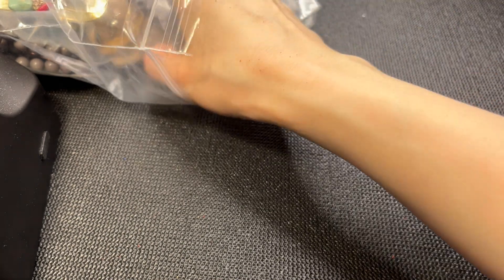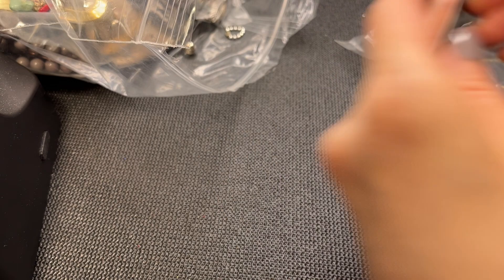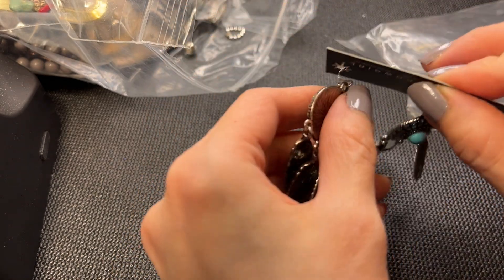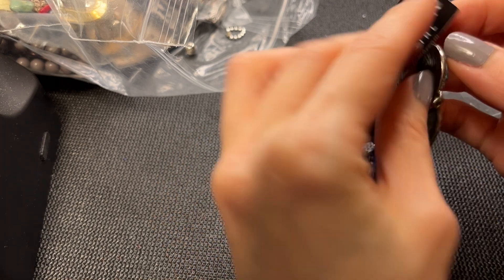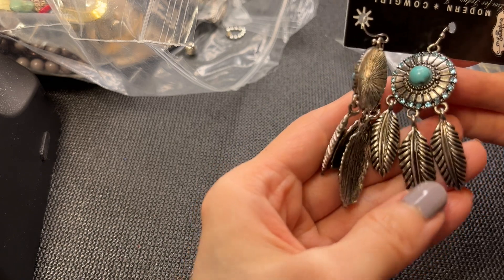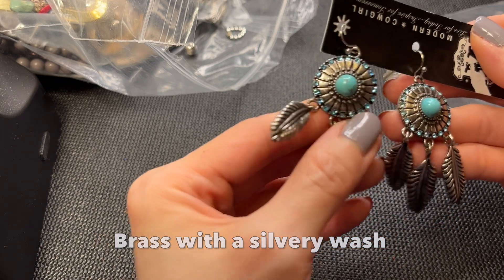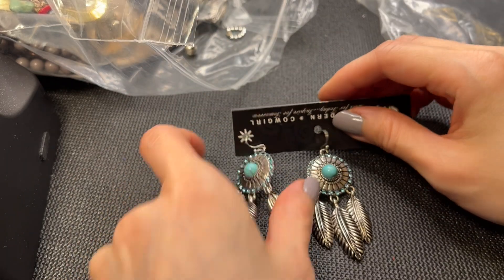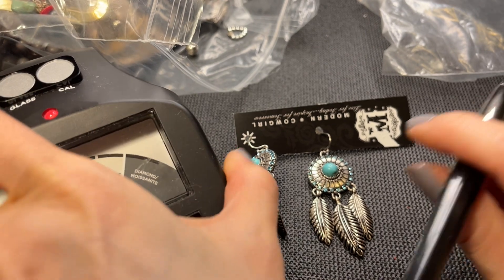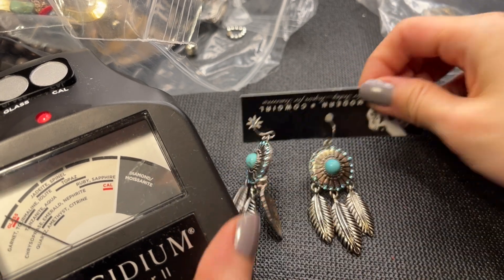Next we have some more Modern Cowgirl - these look very southwestern with a shepherd's hook. These have a little bit of weight to them and look like antiqued silver with a slightly coppery wash. I think all the rhinestones are there. Let me see if this is a stone - yes, I think these are howlite as well. Let's do these for five dollars.